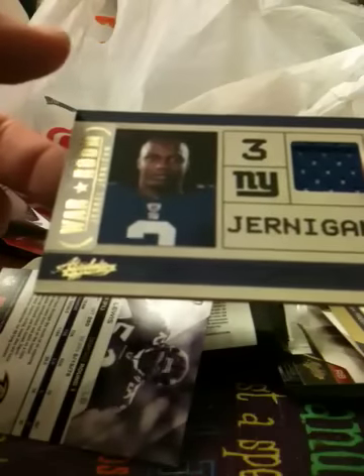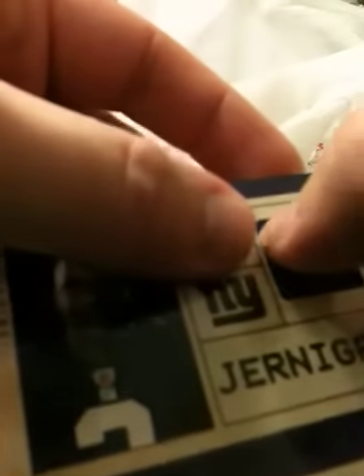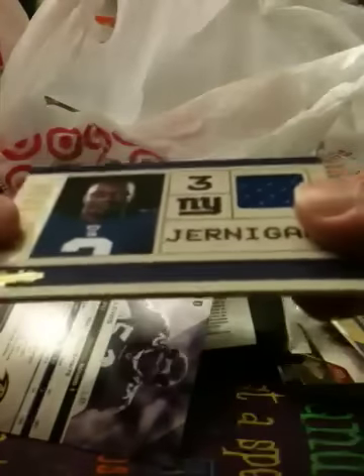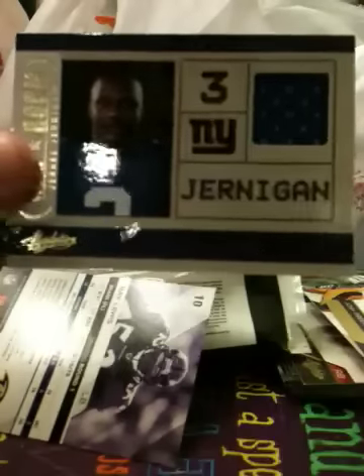This isn't a bad looking card though. You get to see what they look like without their helmets on, and the new rookies. The jersey wasn't glued all the way down at the top of the card, but overall it's a nice looking card.